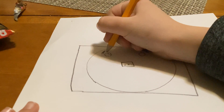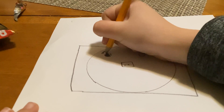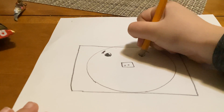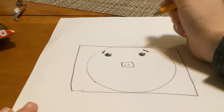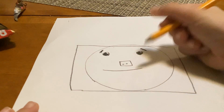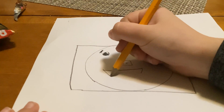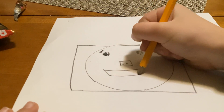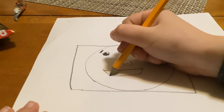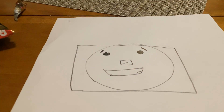Up here I'm gonna make something like this — you guys can follow along — and then something like that. Now for the mouth, I'm very bad at drawing mouths, but this one's good, so I'm just gonna do it like this. There, okay.